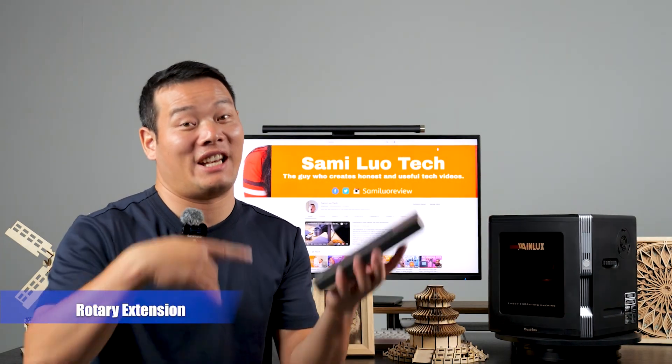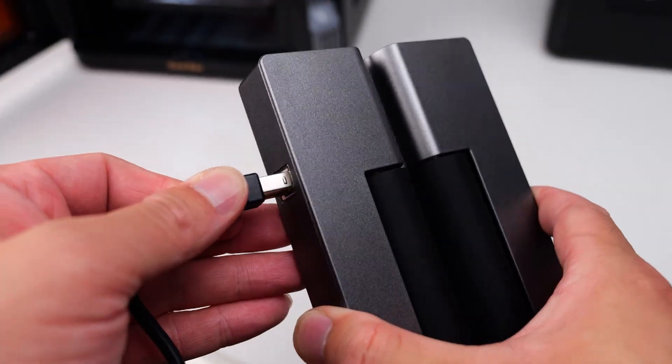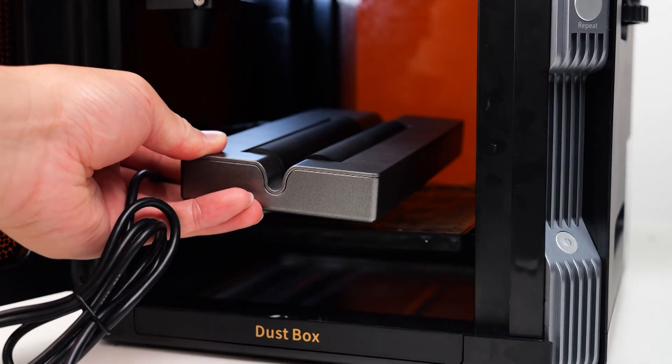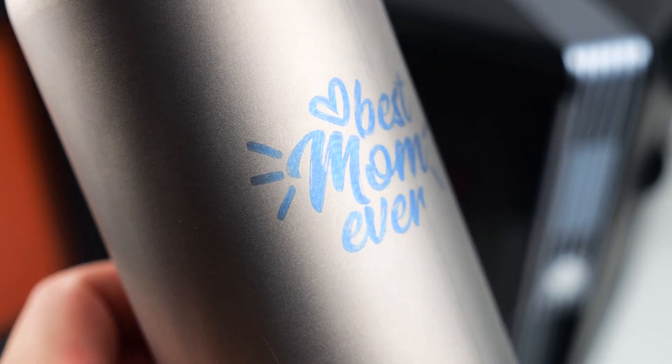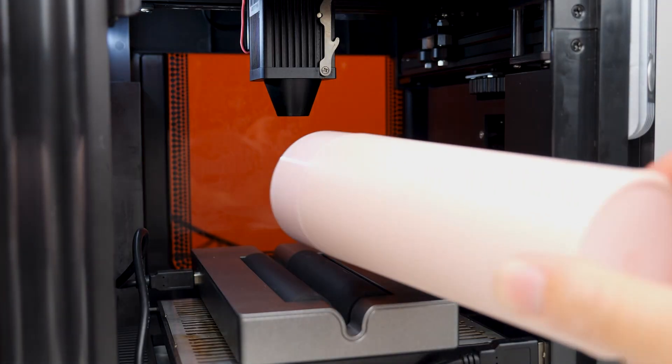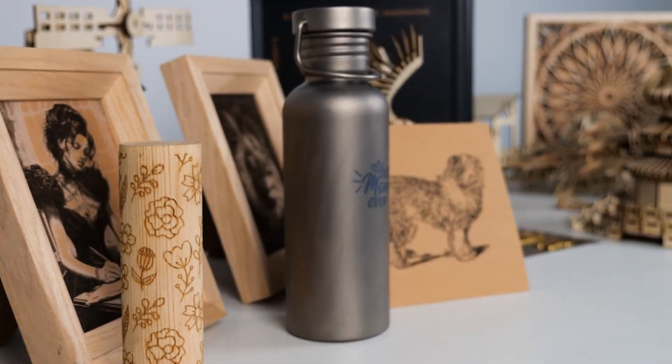Now let's take a look at another noteworthy accessory — the rotary extension. It's not something new and you've probably seen it before. However, it's worth mentioning because it works seamlessly with the Winlux K8 and the results are fantastic. With the rotary extension, you can easily engrave on cylindrical objects, opening up a whole new world of possibilities for projects.